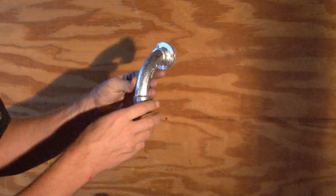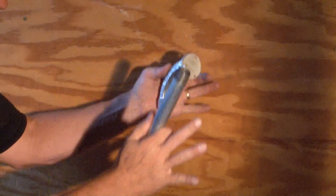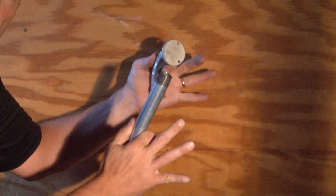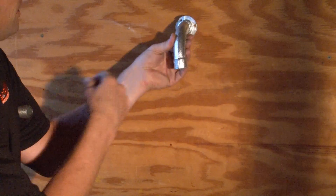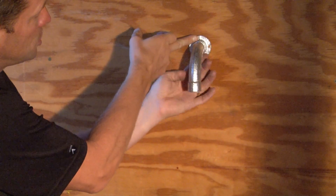There are mounting slots, so if this is your concrete form and where I'm sitting is going to be the poured concrete wall, you simply take this fitting where you need it and you screw it directly to the form.